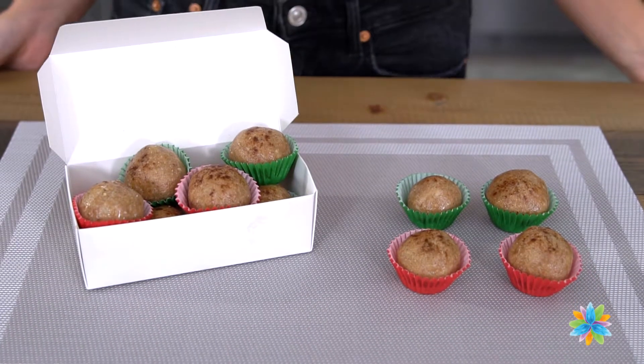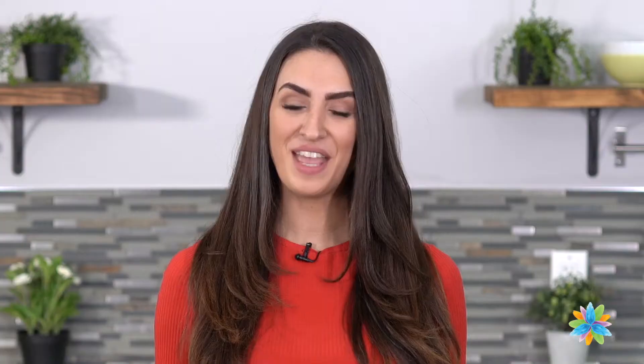That's it! To store these gingerbread bliss balls, I recommend keeping them in the fridge, but feel free to set them out at room temperature for all of your holiday parties as well. Happy Holidays!